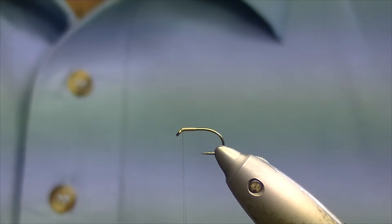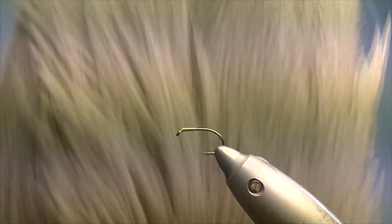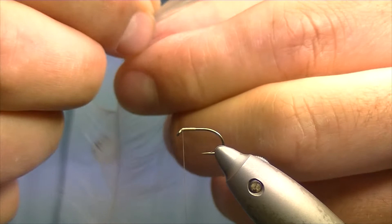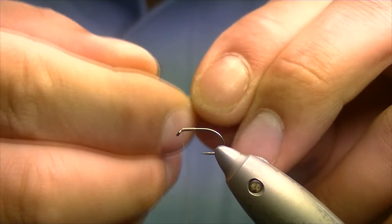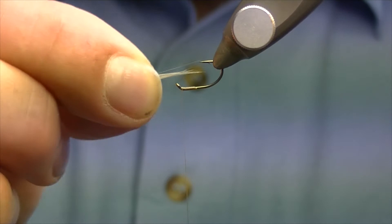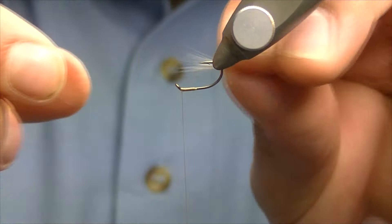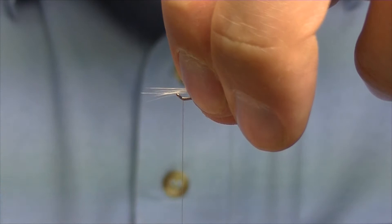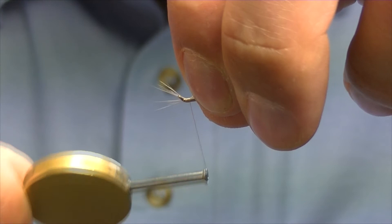For the throat hackle I'm going to be using a light grey dun neck hackle. Pull off one of the hackles from down near the end — one of the big hackles that aren't really much good for dries — and you want to pinch off about a dozen or so fibres. To tie them in they're going to be tied on the underside of the shank, and I find it a lot easier if you've got a rotary vise. Turn the hook upside down, take your fibres and roughly measure the length of the shank.